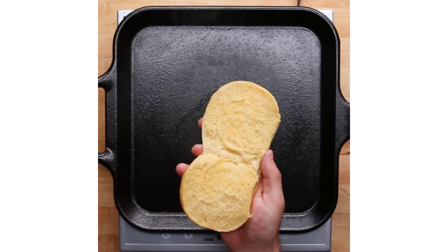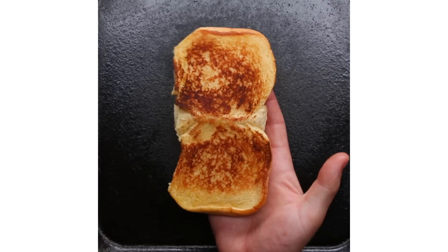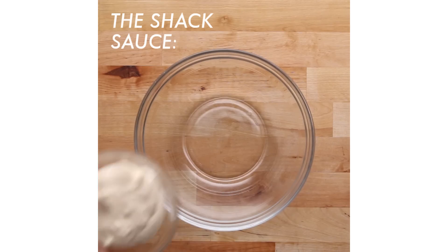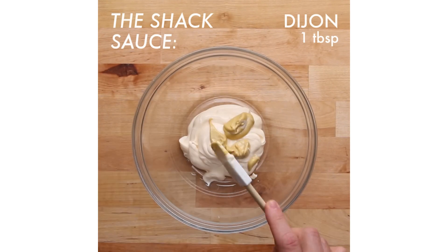I love toasting potato buns because it gives you great contrast with the pillowy soft outside of the bun. I started at Shake Shack about 10 years ago when there was just one location in New York City in a park with no aspirations to grow.